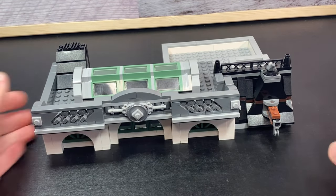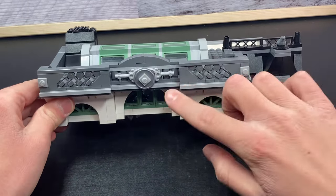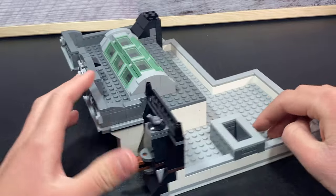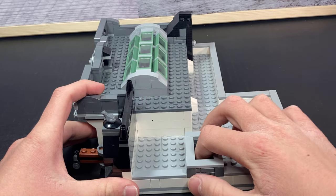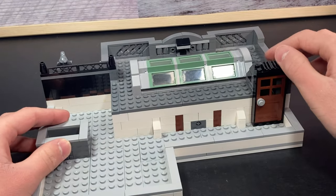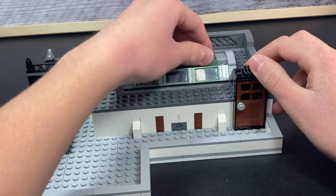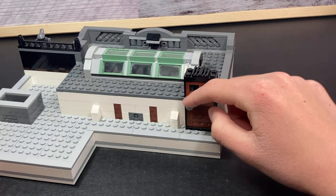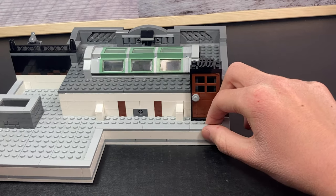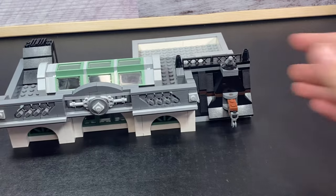I think the roof is one of the coolest things in the set — it has so much detailing. As I turn it around you can see we've got the chimney where the burglar can go through to make it into the vault. You can also see the skylight from a different angle — I really like how it's bent and shaped. And there's the door to get up here from the second story. The roof is kind of plain from this side but I think it looks great from the front.